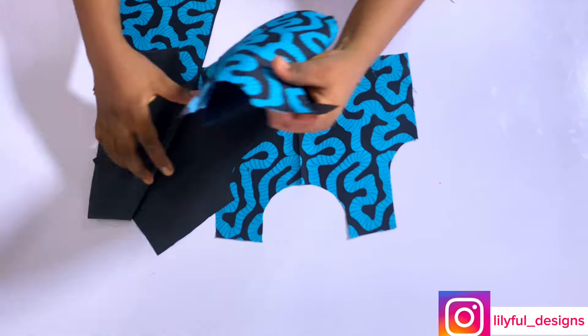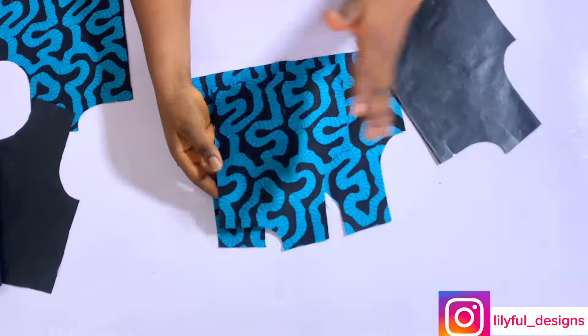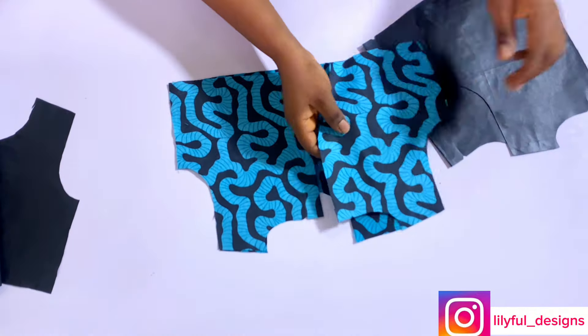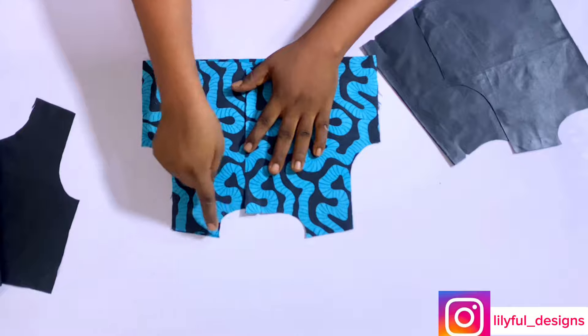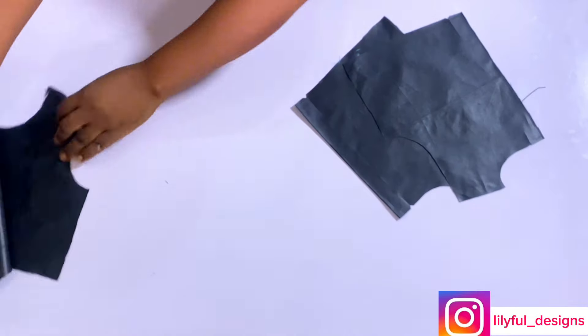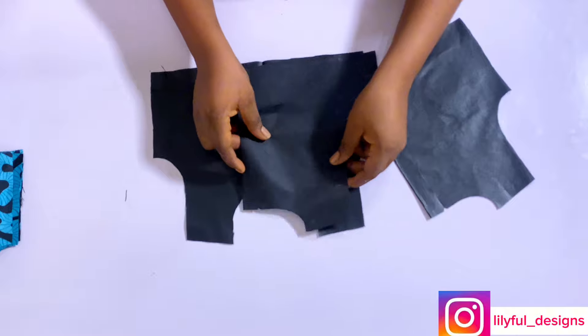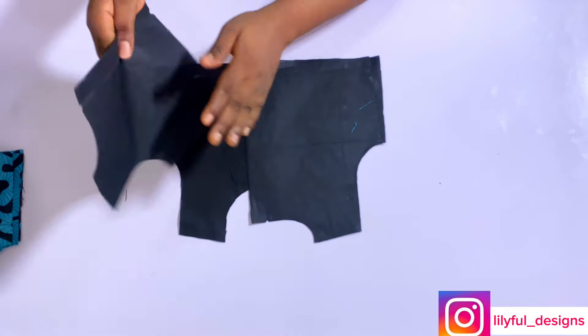This is what I have and I'll go ahead to join. I'll pick my fabric — the African print — and join both the front and the back right sides facing each other and join at the shoulder point by half an inch. I'll repeat the same to my lining piece, right side facing right side, and join with half an inch.